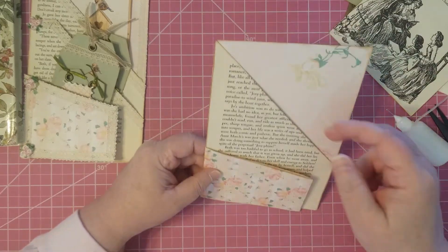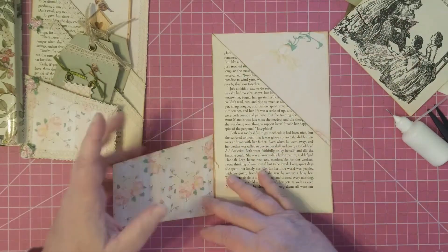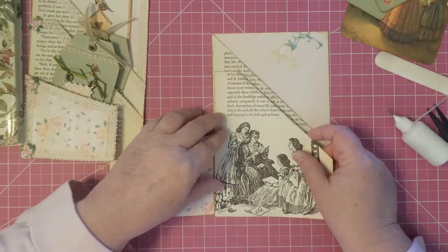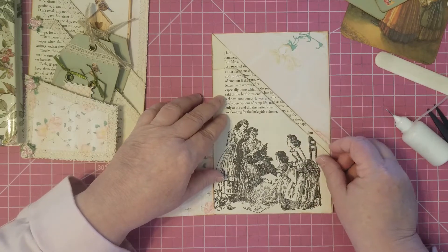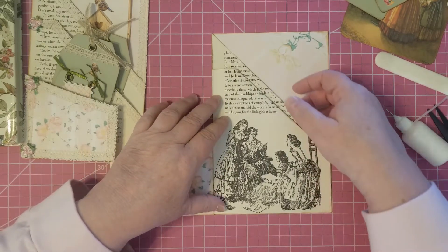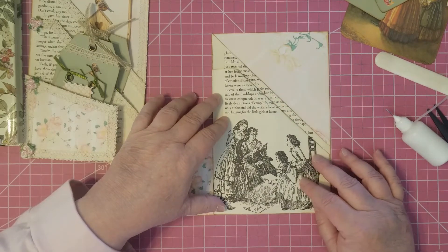Now you've got this big pocket here and this flippy pocket here. This one will go in here and it's still a big pocket — gosh, that's half a page of pocket.